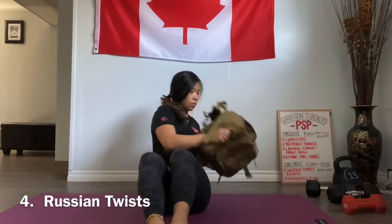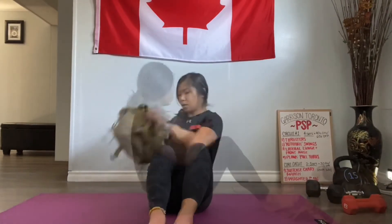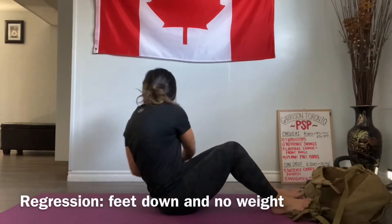We'll lean back in a seated position with our feet up. To modify this exercise, we can place our feet down and remove the weight.